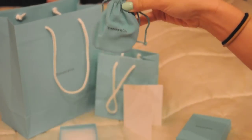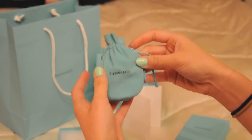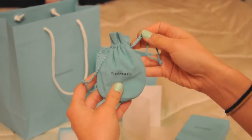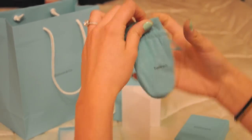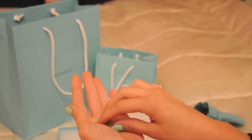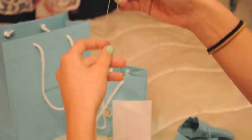We have the same little dust bag that says Tiffany & Co. in the Tiffany blue color. And the piece that I'm showing you today is called the Return to Tiffany Double Heart Tag pendant in silver with Tiffany blue.